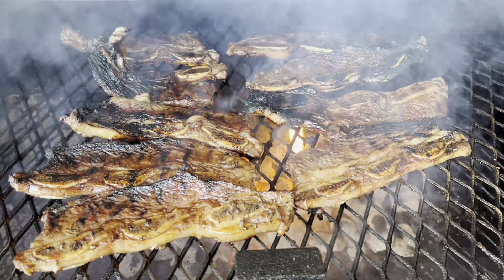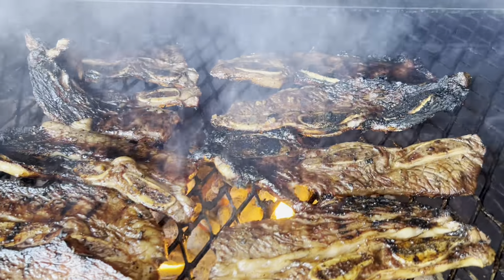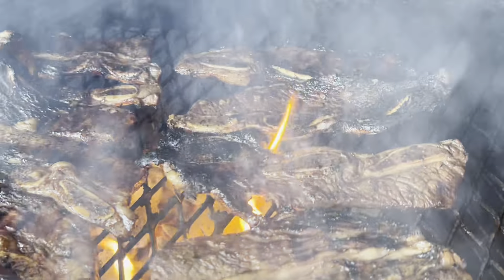All right, we're going to go ahead and get these off here. You got to have a little char on them — that's what brings out that flavor.